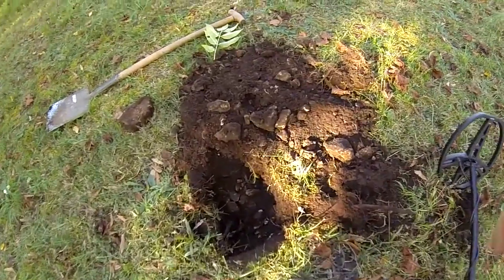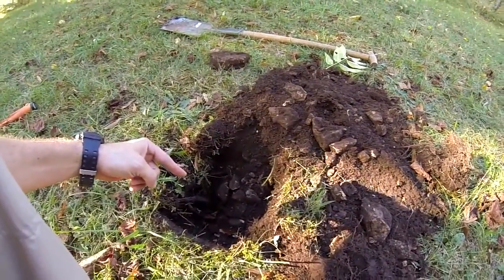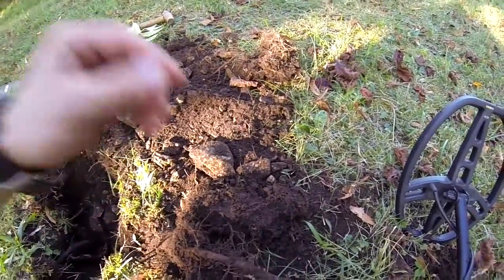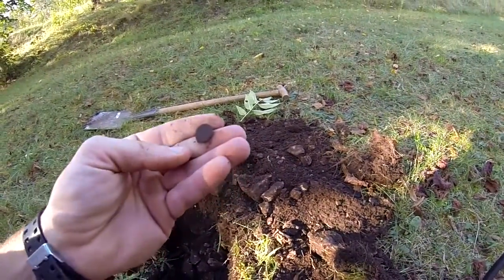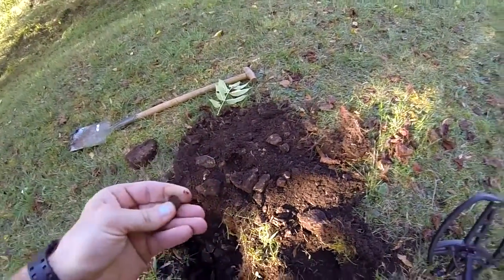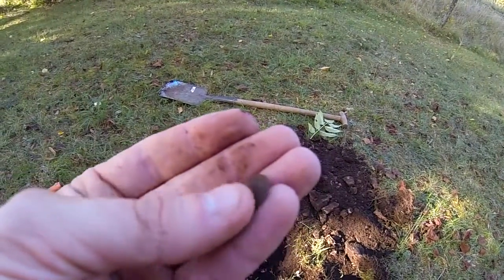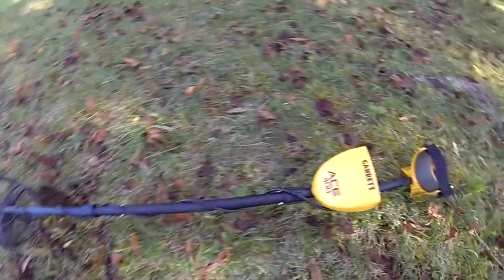Alright, we got our next find. I'll tell you what, I'm learning — I need to trust the Garrett. It was saying it was in the side wall, and I didn't trust it. Kept digging down when really it was just right here the whole time. I could have just taken the side part out and found it. Oh, I dropped it. Alright, what do we got? It is another Kreutzer. I can't tell the year just yet because that is dirty. Let me put it in the light — 1880 it looks like, maybe 1850. Can't tell for sure, I have to get it cleaned up. But that is another silver coin. Tiny, but accurate.